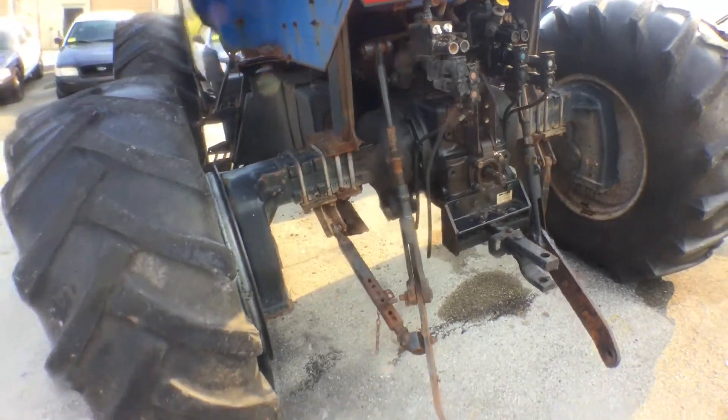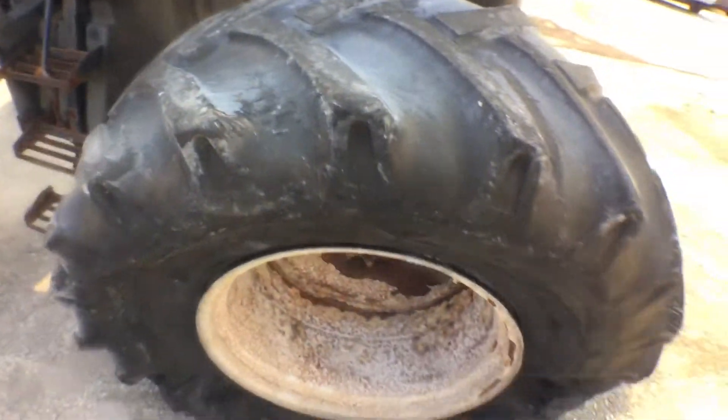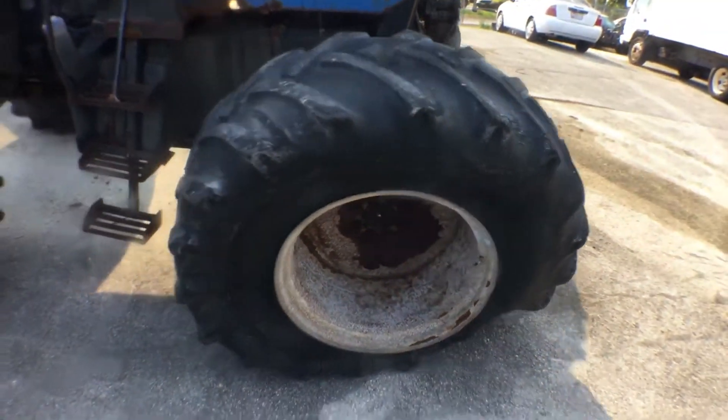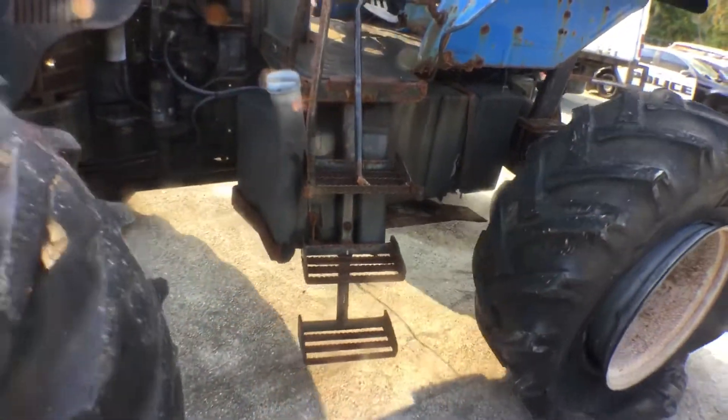It has a lot of rust. But the motor sounds good. This tire is flat. You can see what holds the tank in place.